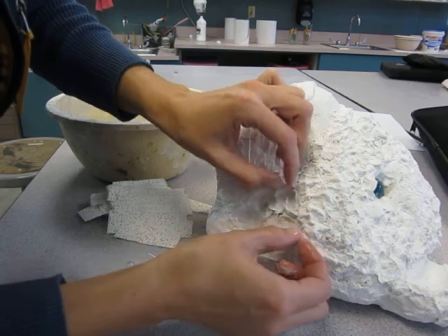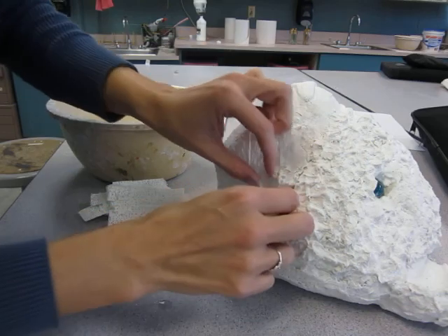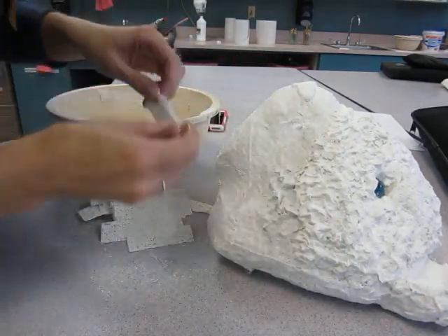And then continue that, let it dry, and then you could either add the joint compound, like I said, or start painting. All right, I'm doing all this actually.